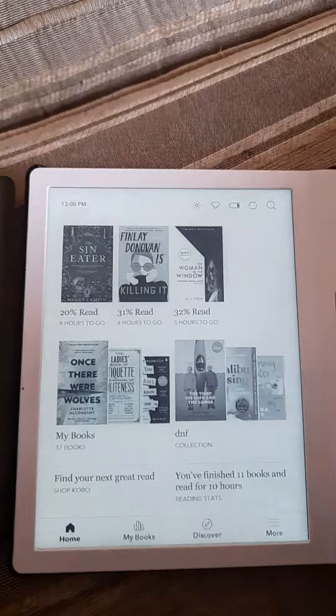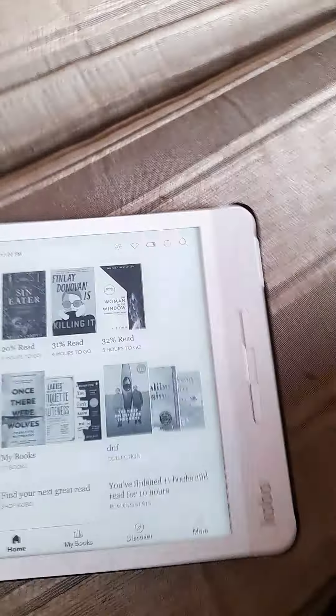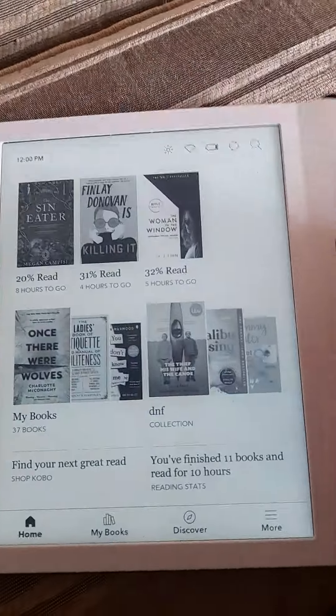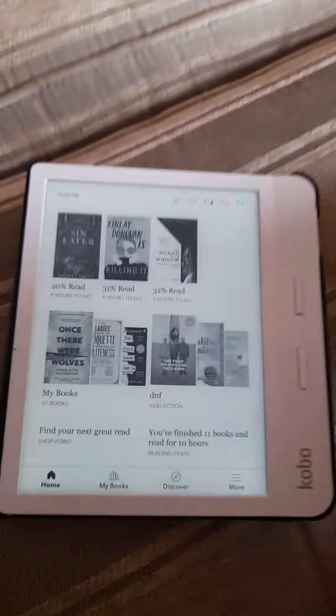So when you first get it, you have to, like with any laptop or phone or whatever, download all your settings — what language you use and things like that. And then you just get onto your basic setup and make a Kobo account.